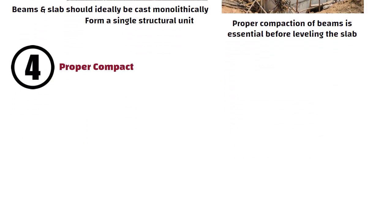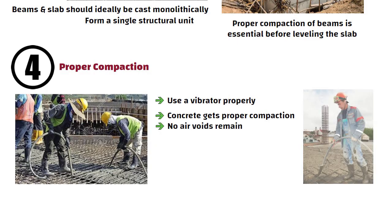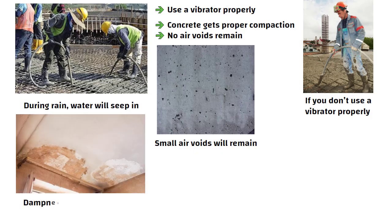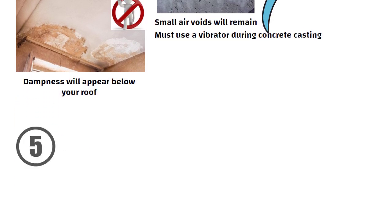Fourth is proper compaction. During concrete pouring, you must use a vibrator properly so that the concrete gets proper compaction and no air voids remain. Because if you don't use a vibrator properly, small air voids will remain, through which during rain, water will seep in and dampness will appear below your roof. So if you want to avoid such dampness, you must use a vibrator during concrete casting.